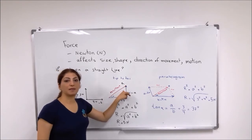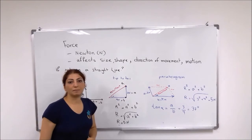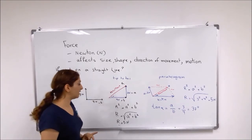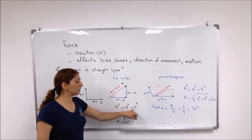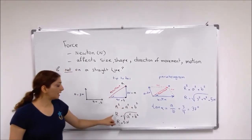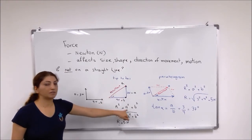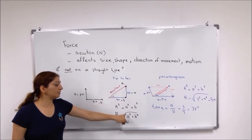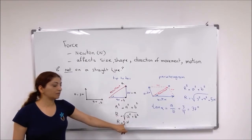To find the value of the resultant force, you can use the Pythagorean formula: R² = A² + B². If you substitute the values of A and B into the formula, you can find R as 5 newtons.